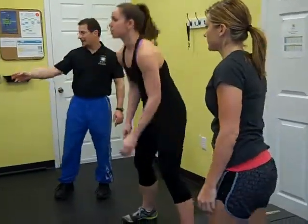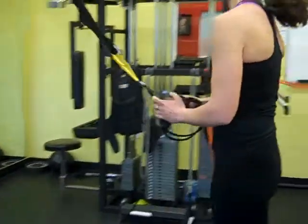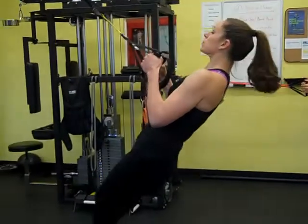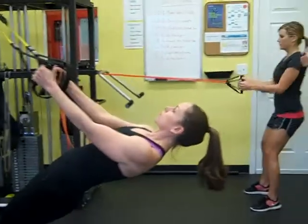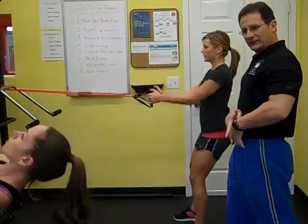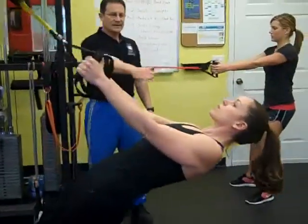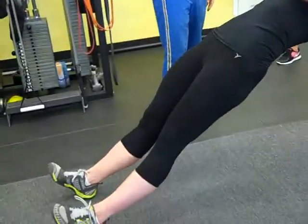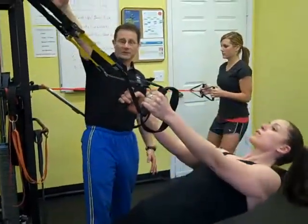Now we're going to go back to the upper body movement. Ellen is going to go over to the TRX row, and Jamie is going to grab the resistance bands. In this basic pulling position, Jamie's torso is upright — she's got a good stable base, pulling her hands toward her rib cage while maintaining a tight core. In the progressed position, Ellen is pulling her body weight up with her hands toward her rib cage, keeping that nice posture and looking at the attachment point.